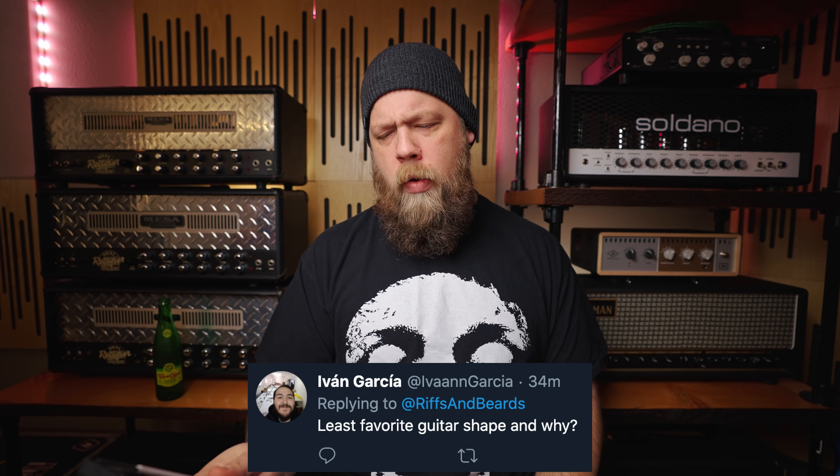Least favorite guitar shape and why? Thank you for your question, Ivan Garcia. Honestly, the Gibson Moderna is one of the most hideous things I have ever seen — and I'm not just talking about guitars, I mean anything. Looking at that guitar and thinking about playing it makes me want to punch myself in the face. Amongst other things. I would literally turn down money to play that guitar. It's so ugly — it deserves to be burned. That's how ugly I think it is.